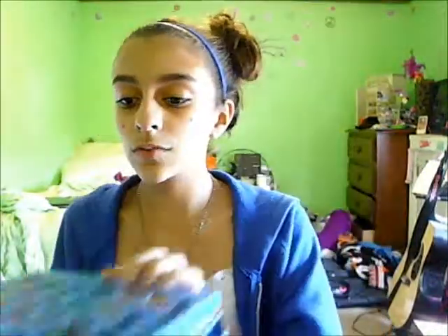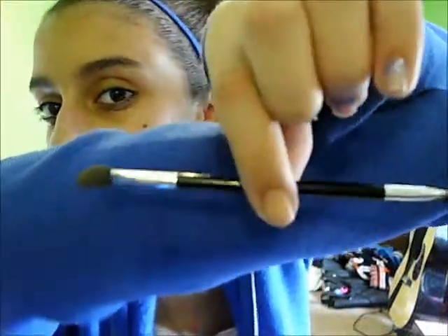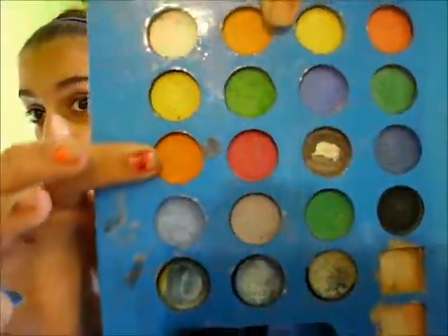I'm going to be using this palette again, and one of the brushes I don't really use that much, but it puts on this eyeshadow really well for some reason. It's just a double-sided one. I'm going to be using the same hot pink mixed with this peach, and then these two oranges. I like to go from white to dark on my eyes.